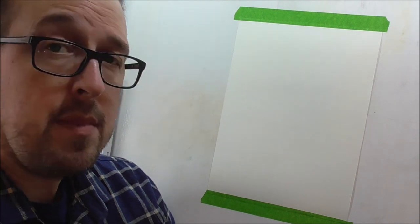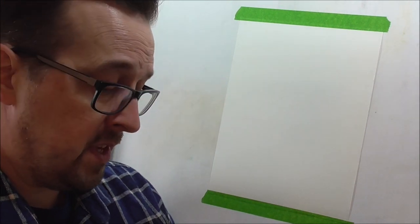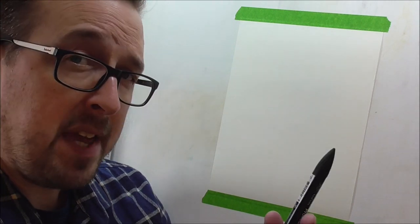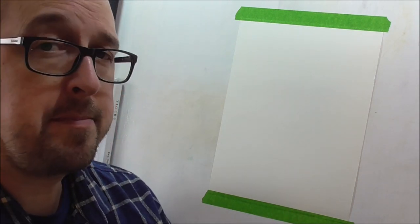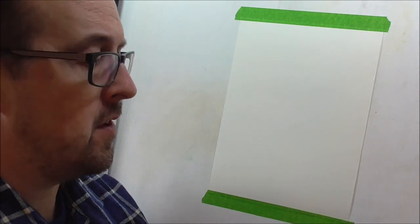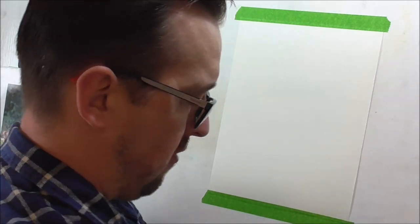Let's have a look, shall we? For this we're going to need a pencil, a pen, and of course the paper. And you're going to need a rubber as well for rubbing out the pencil lines later on.